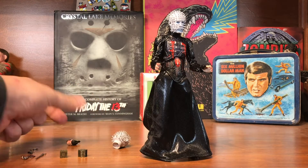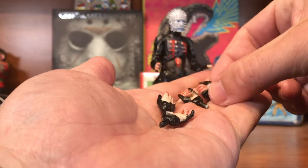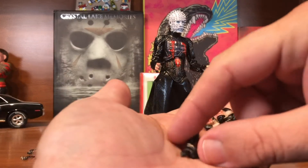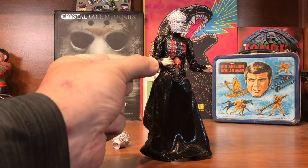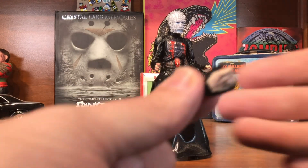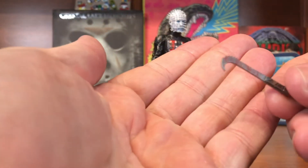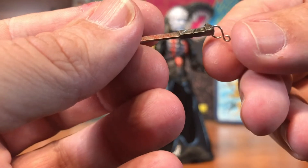You get a variety of hands — I'm kind of impressed at the number of hands, actually more than we've been getting lately with ultimates. There's a very open-handed version which is a lot like what's already on him, so I don't really know why we're getting two sets of those, and then a set of closed hands for gripping the weapons.